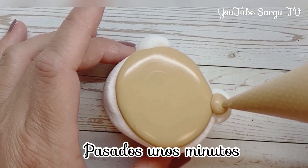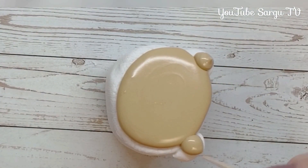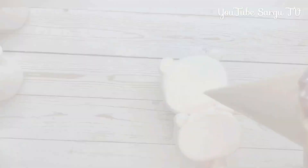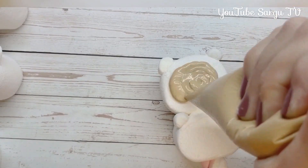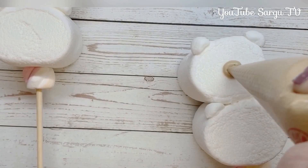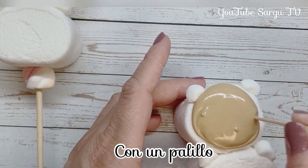After a few minutes, we can make the little ears. We make the same thing with all of the other bears. We spread the royal icing with a toothpick.